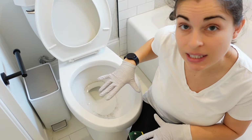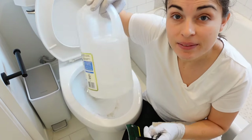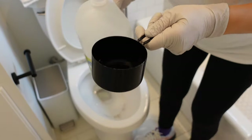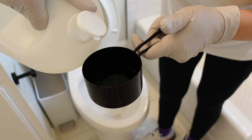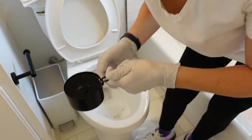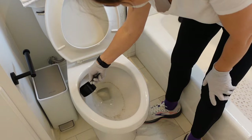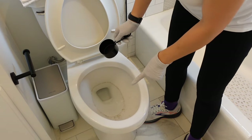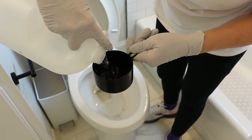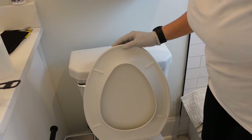So here's the mold, and I'm going to take care of it. I'm going to measure out one cup of distilled white vinegar and put it into the bowl. Try and spread it around as much as possible to get that mold. You're going to let this sit for one hour. Then take another cup of distilled white vinegar and put it on the top of the tank.